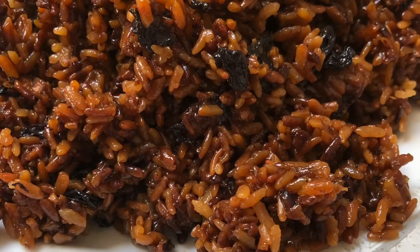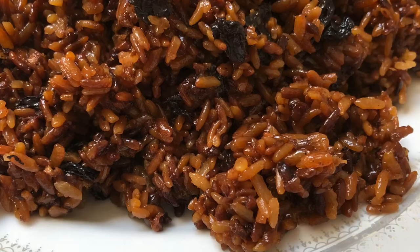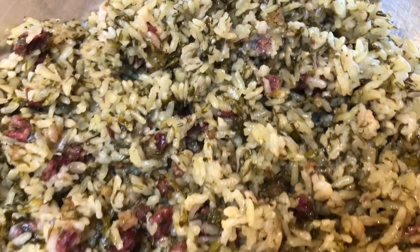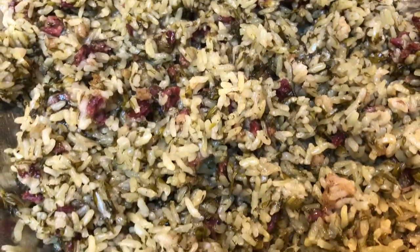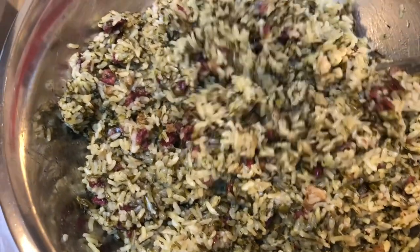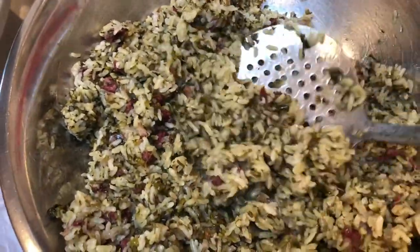Here is what the chaltzvot looks like when it's all done. The rice is perfect and individualized — not mushy at all. They came out super great and I hope you guys give this a try.